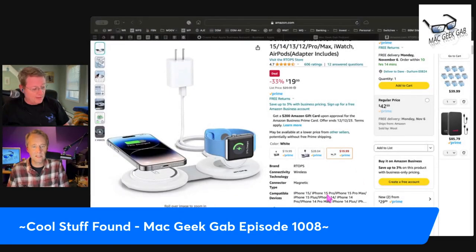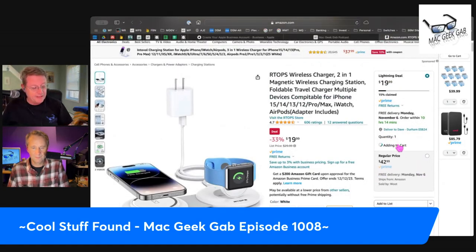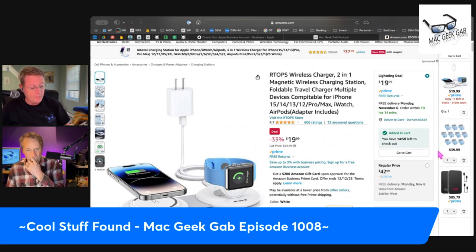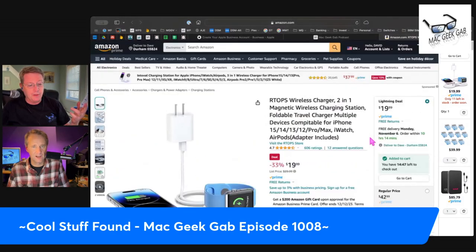Input is five volts at three amps, or nine volts at two amps. Output is 10 watts, seven and a half watts, five watts, and two and a half watts. So far I love it — it's been a great piece of gear.